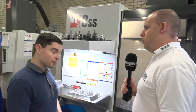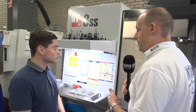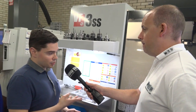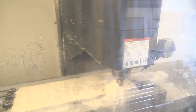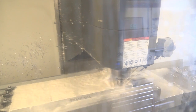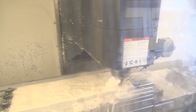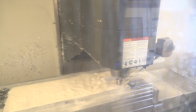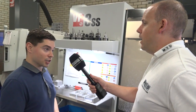So you had the VF2 before - what's the reason you went for the VF3? It was a bigger machine, and then the SS because you wanted to get parts off the machine quicker? Yeah exactly. For the job we run most of the time on this machine, we were originally making it on the VF2, but now with the VF3 we can use a larger blank to produce more components - 12 components in one operation rather than the nine we were previously doing.